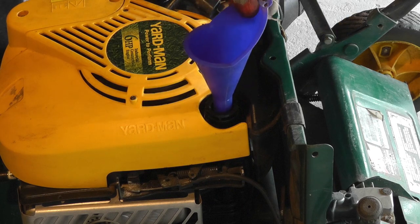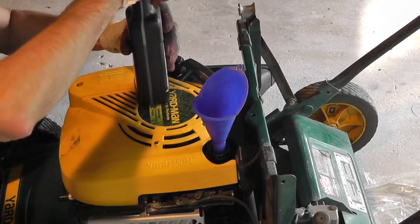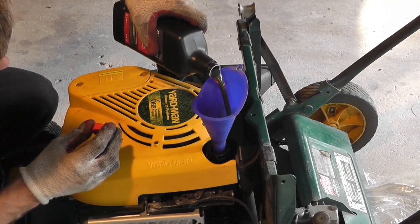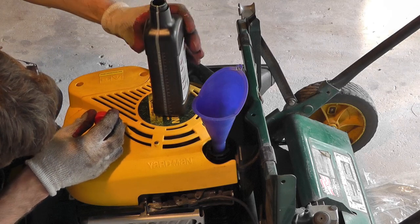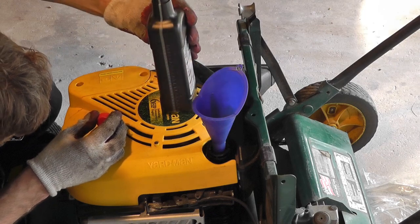Now I am going to take here a clean funnel, and here I have the fresh oil. As I said before, I am going to pour in the exact same amount of oil that I took out. So here I am going to read the scale, making sure I don't pour in too much.